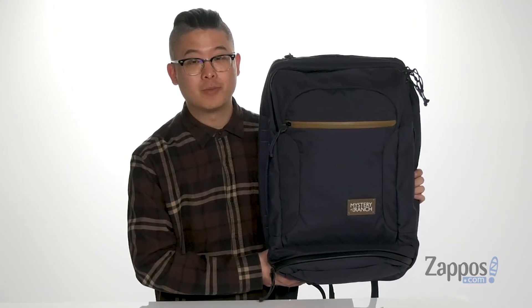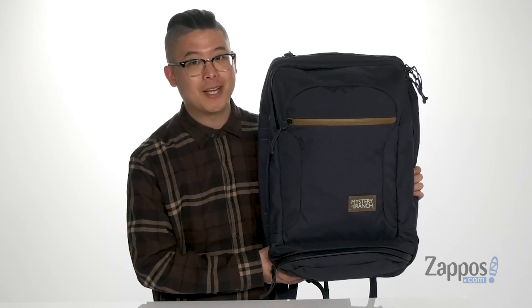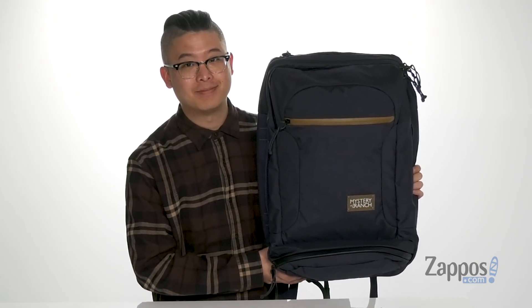So whatever your next great adventure holds, make sure you have a bag that's ready for it. It's a large bag that's perfect for you — pick them up today, they're from Mystery Ranch.